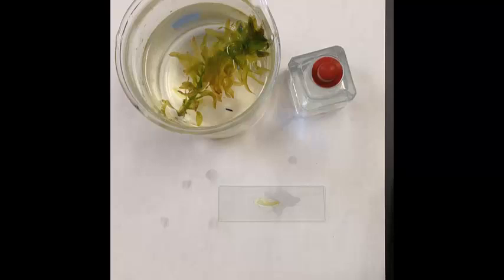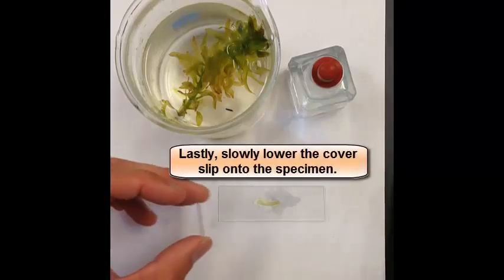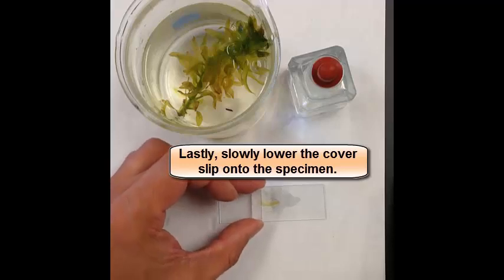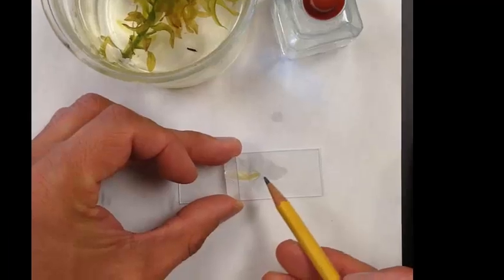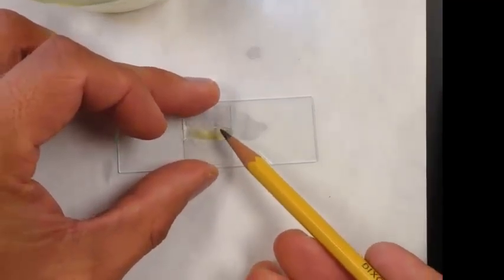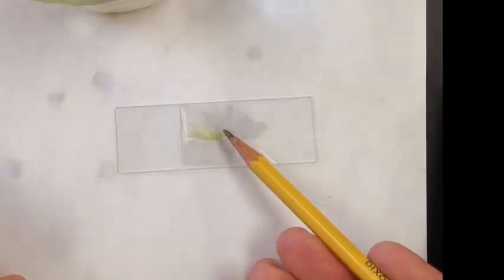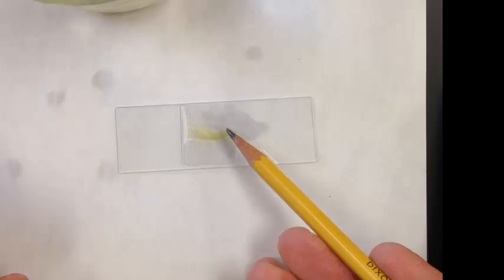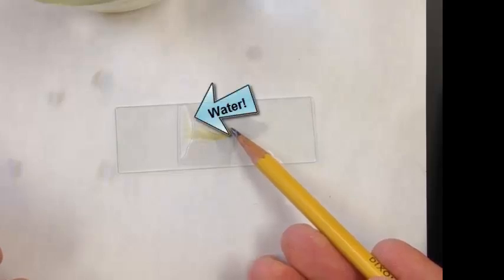The tricky part is putting on the cover slip. When you do the cover slip, the first thing you should do is stand it straight up, so you have one edge of the cover slip on the slide. Then you want to slowly lower the slip and rest it on a pencil or a pen — a sharp pencil works best. You're going to slowly lower the cover slip down onto the slide, and as you can probably see, the water is starting to spread out underneath the cover slip.